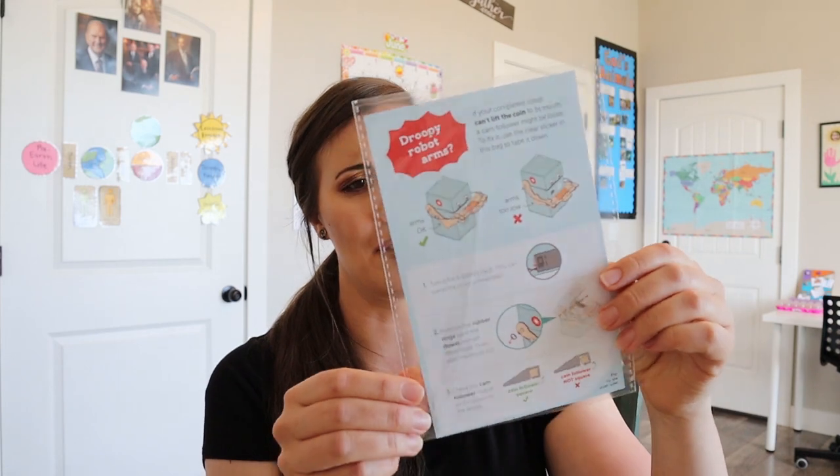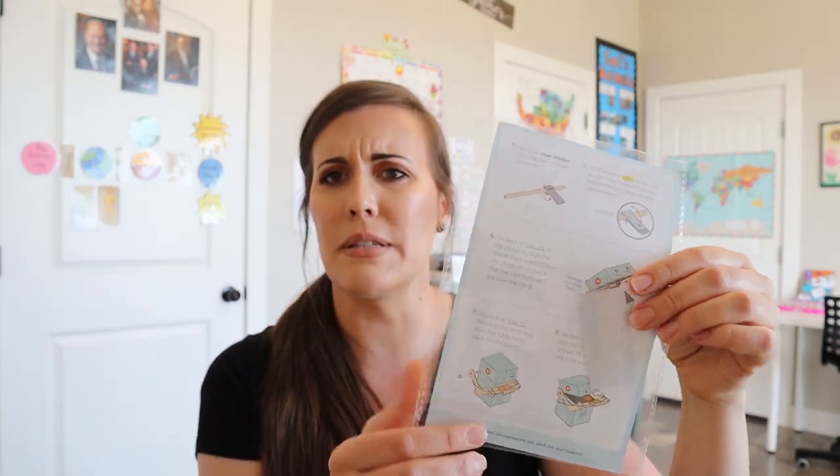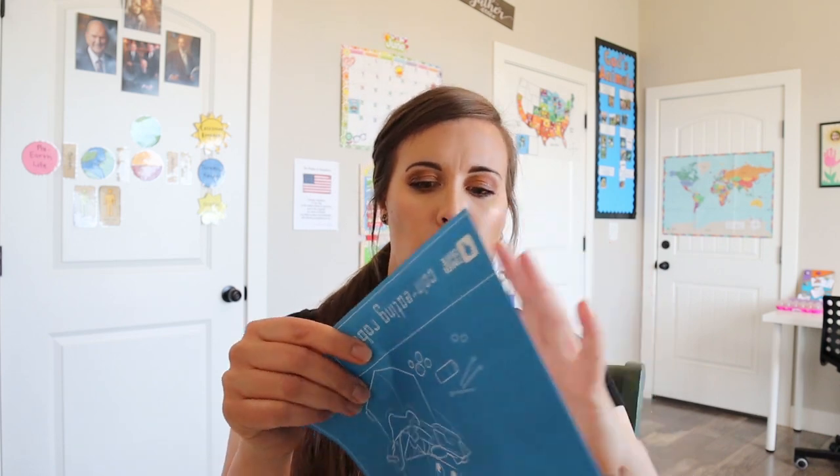I don't know what this is — it was right on top. It says droopy robot arms. I don't know if this is a troubleshooting guide or if this is something else; I'll have to let you know because I'm not really sure.